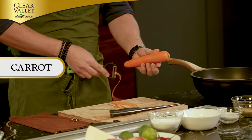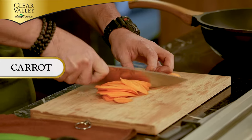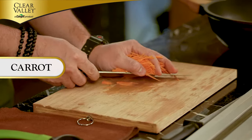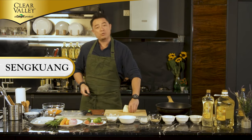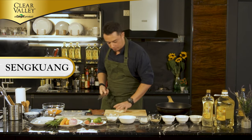So we've got a carrot — first thing we gotta do is peel our carrots, then julienne them. The other vegetable I'll be using is sengkua. Same thing, we wanna potong halus-halus juga. So the carrot and the sengkua will give crunch inside the fritter.